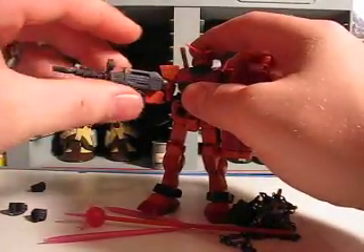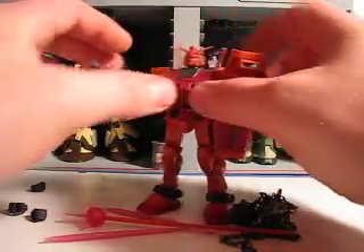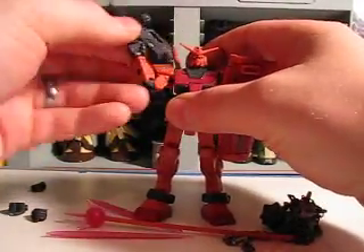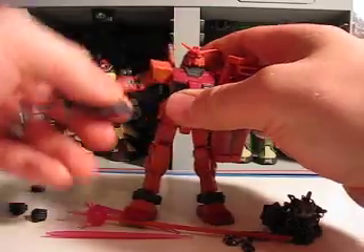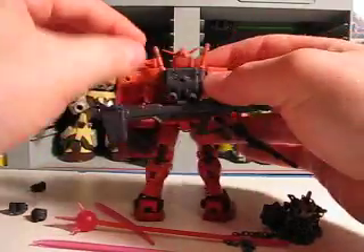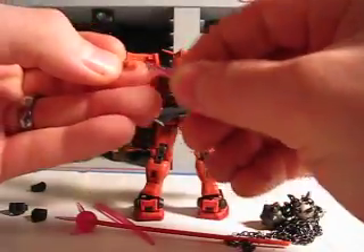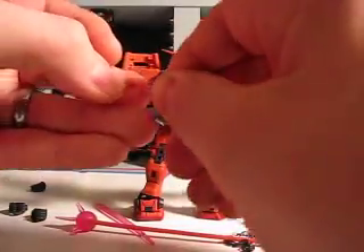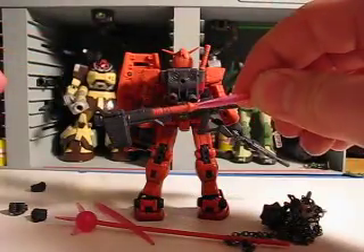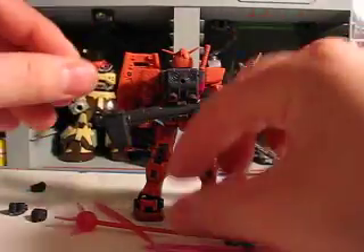Standard beam rifle with some articulation right there — just like the Version 2. Arms are double jointed, hands are on a ball joint, shoulders move forwards like that. Beam sabers pop out, saber blades pop in. There's some nice detail on the saber handles.